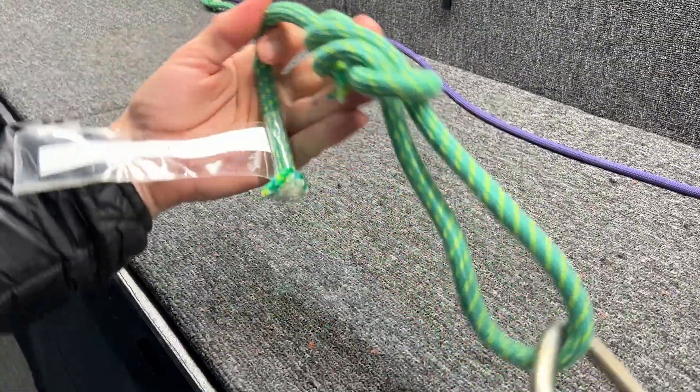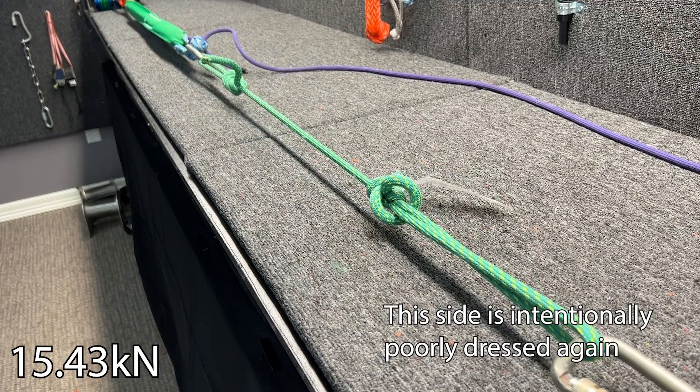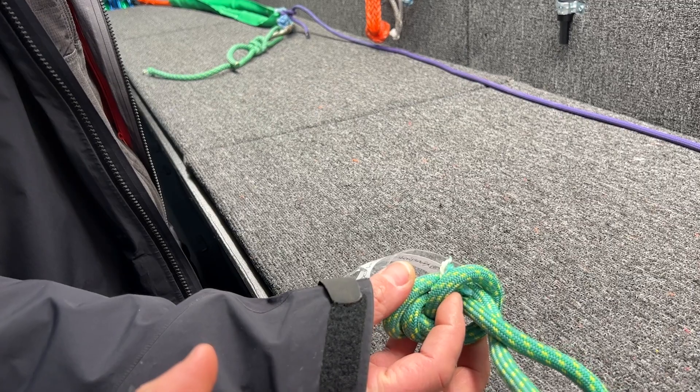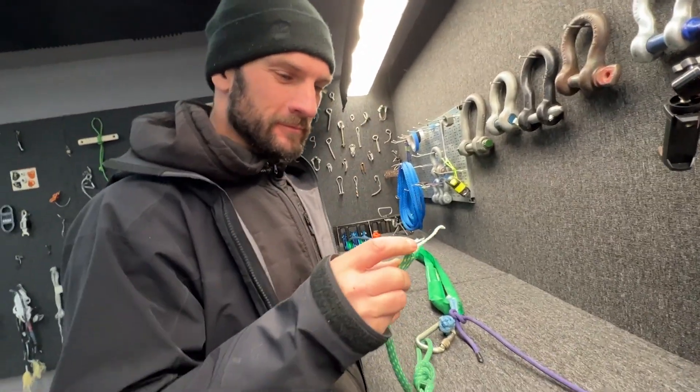It did break on this side — the highest result yet — and it broke right where the bad nut was. Again, higher than even the first one, so I don't think the flood damage matters here.